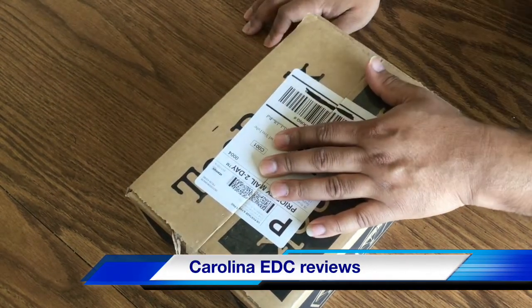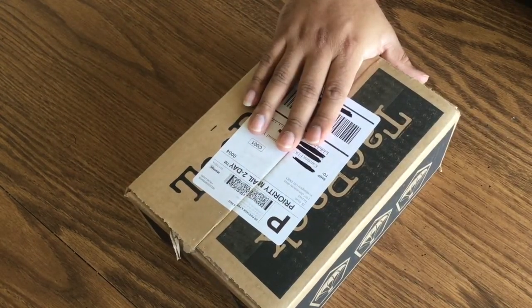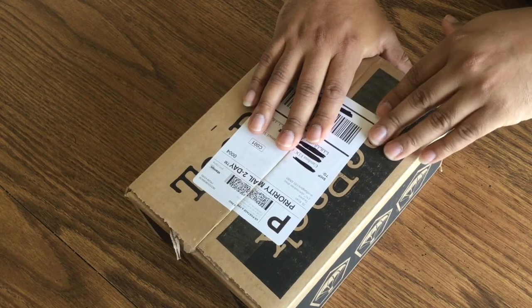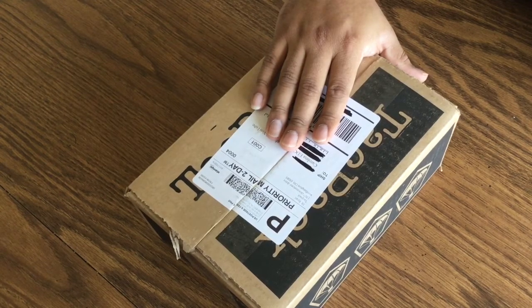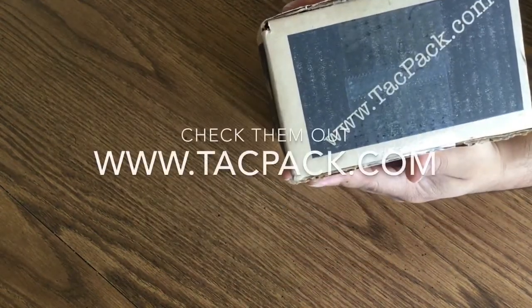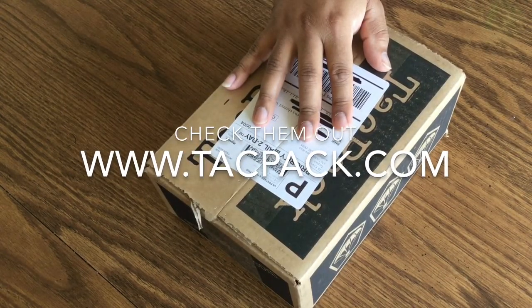Hello everyone and welcome to another video of Carolina EDC Reviews. Today we'll be doing an unboxing type video from a subscription box that I've been with for the past maybe two months now. I know I'm kind of late on this review — it's been pretty busy with work and everything else. The subscription box is around $55 a month and that includes shipping.